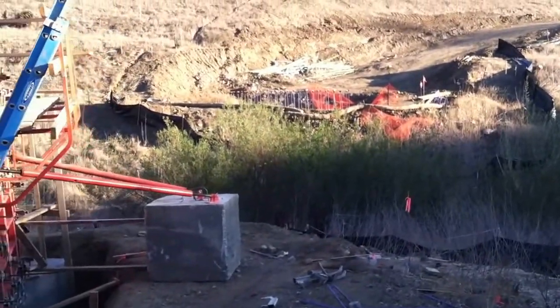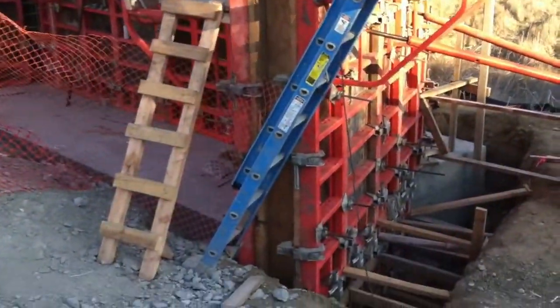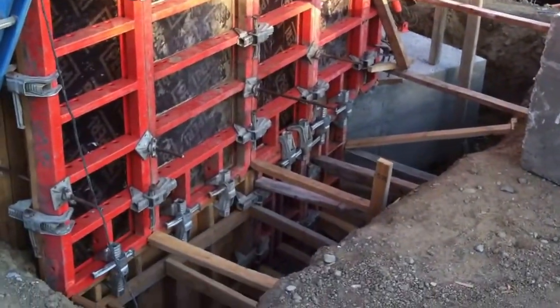Sometimes we get asked about the different types of abutments that can be poured. There are a ton of different types of abutments, so I just wanted to talk about a stem wall type of abutment with a footer on the bottom.